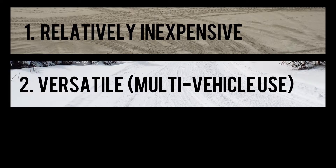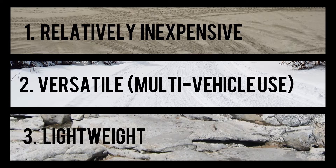Secondly, I'd like to have a comprehensive toolkit that I can switch back and forth between multiple vehicles. And last but definitely not least, I want this toolkit to be somewhat lightweight. Packing too many tools can quickly contribute to a vehicle being heavy and overloaded.